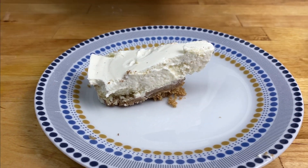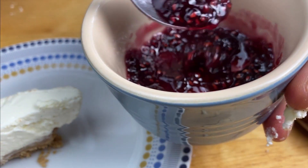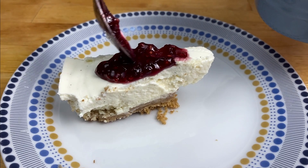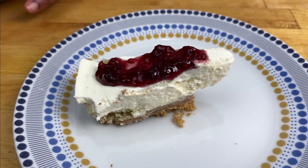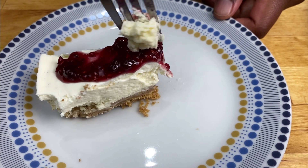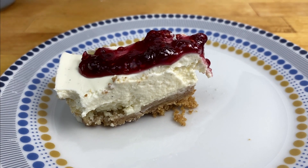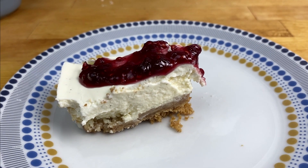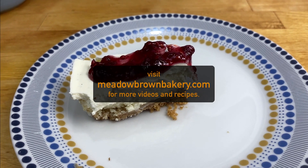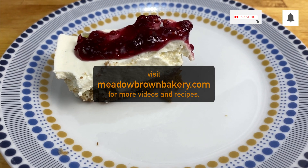I've warmed up some of my homemade raspberry jam. I'm going to taste some. It tastes amazing! Thanks for watching and see you again soon. For more videos like this, visit my website www.meadowbrownbakery.com. Please like and subscribe to my channel.